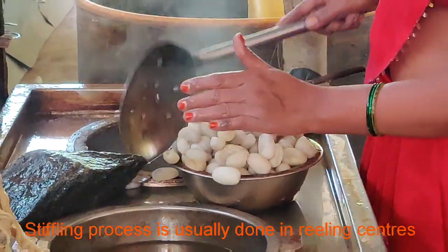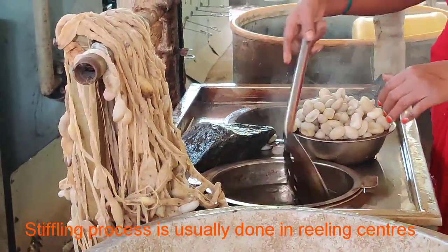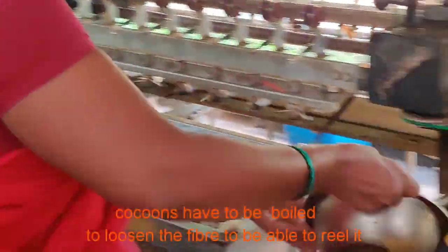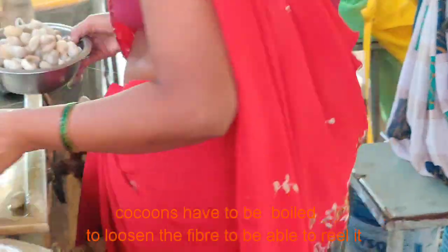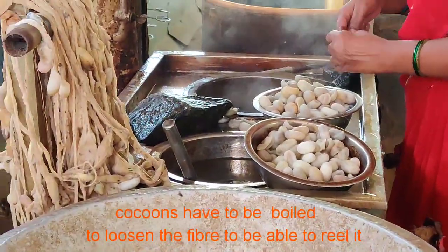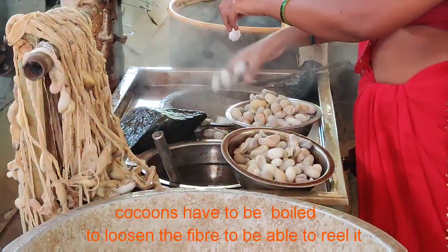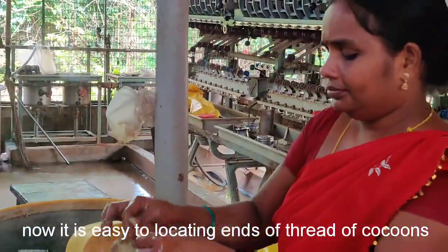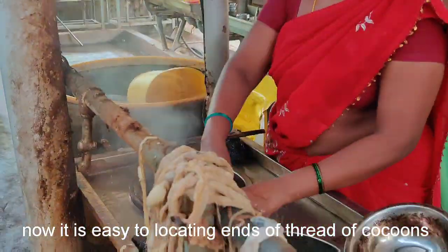The stifling process is usually done in reeling centers. Cocoons have to be boiled to loosen the fiber to be able to reel it easily. Now it is easy to locate the ends of threads of cocoons.